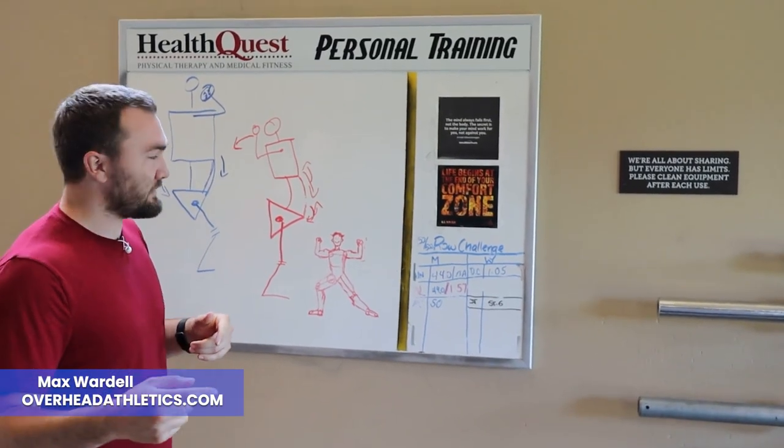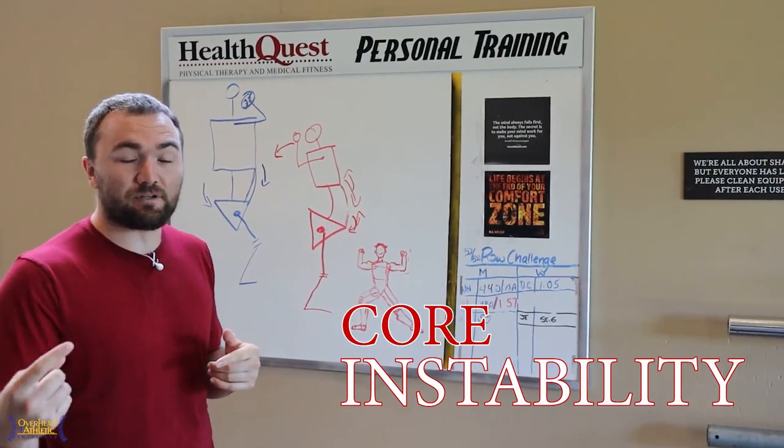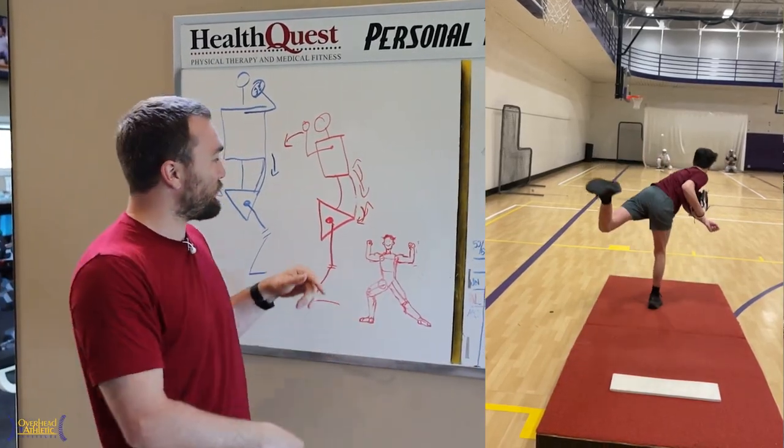Hey guys, welcome back to the channel. Max Wardell, OverheadAthletics.com. We're talking about core instability and weakness and how that leads to compensation in the throw.